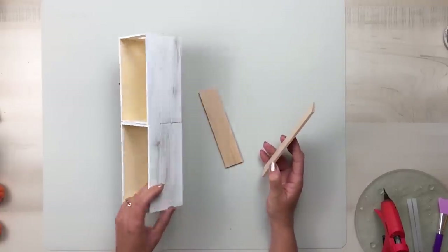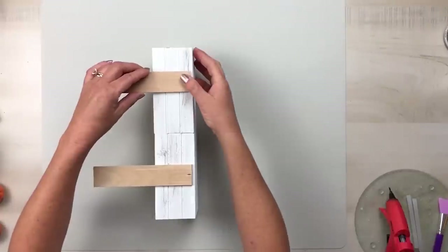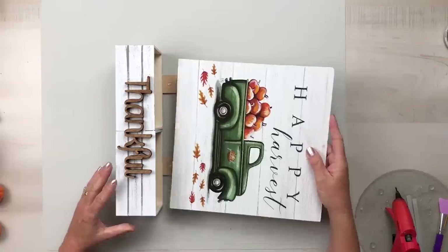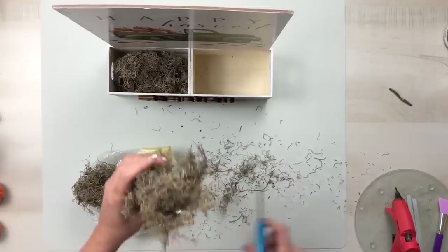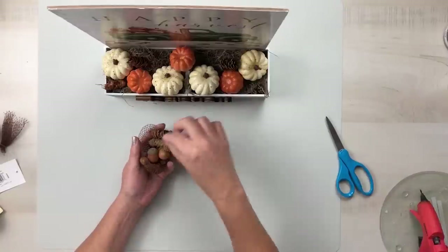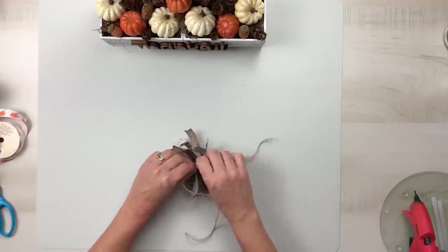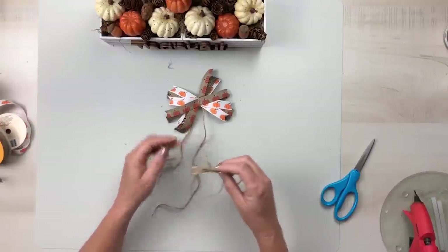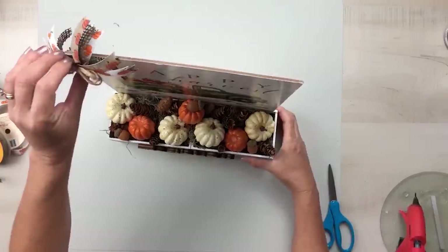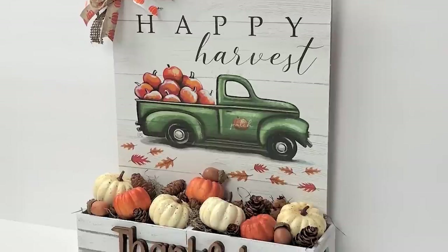Using some small paint sticks, glue these to the back of the crate so that you'll be able to attach your sign directly to the front and it will rest on the top of the two crates. Hot glue that down, then fill in the crates with some Spanish moss, Styrofoam pumpkins, cute mini acorns and pine cones. Create a messy bow with some ribbon and add a twine bow right to the top of that, then glue it down to the top portion of your sign.